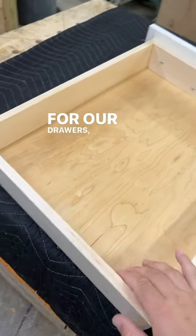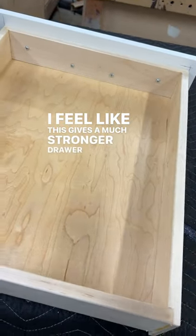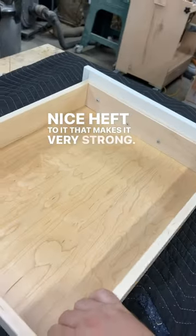For our drawers, we use a half-inch bottom. I feel like this gives a much stronger drawer, and it has a really nice heft to it that makes it very strong.